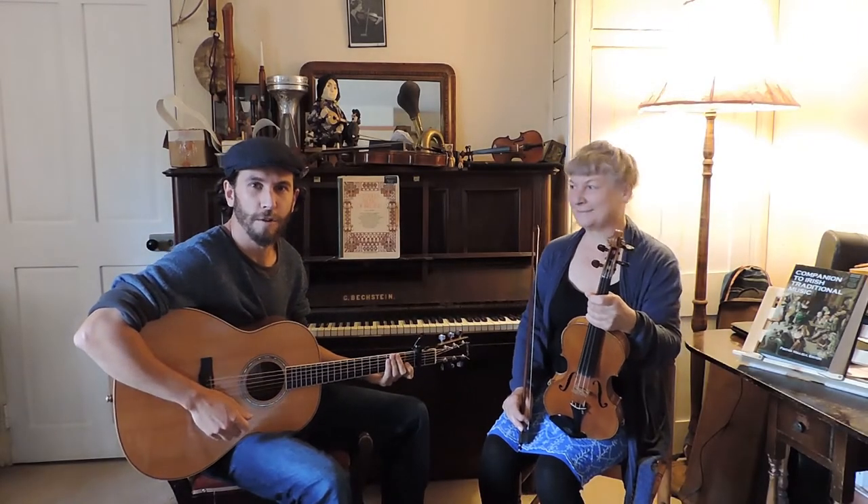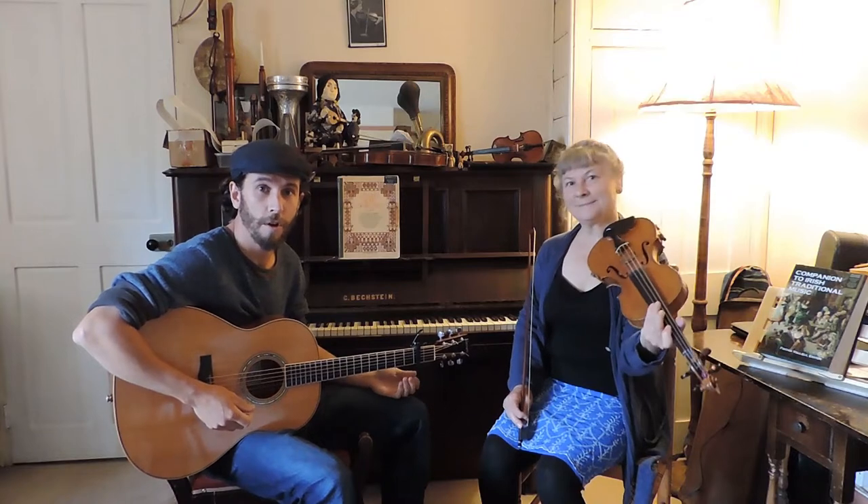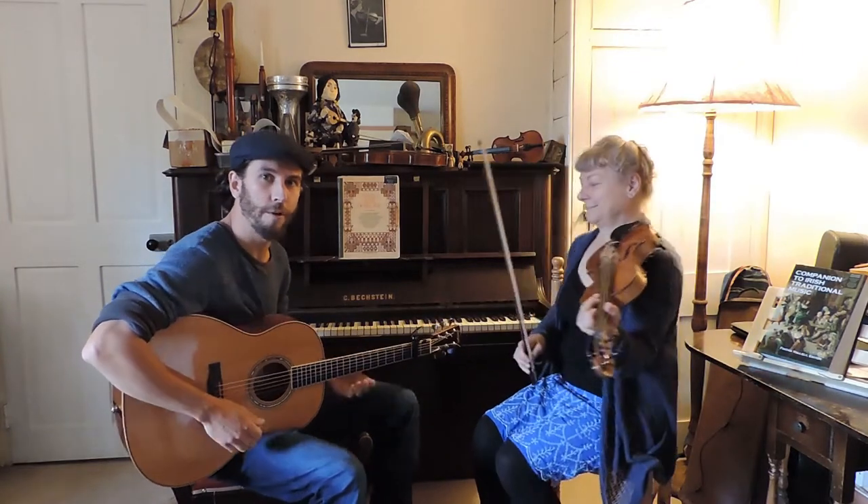Welcome to the fourth TuneLink online tutorial. Today we have a tune from the Irish composer Turlough O'Carolan called Grace Nugent. We'll play it for you now.